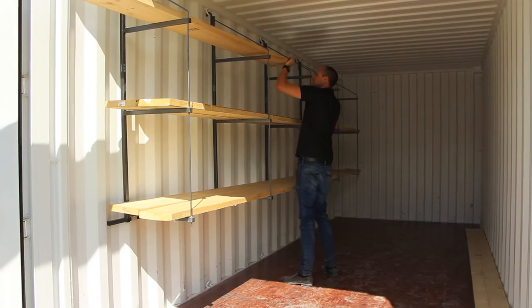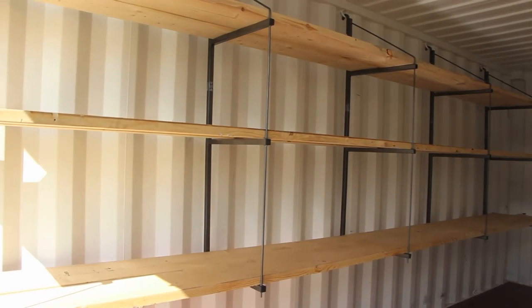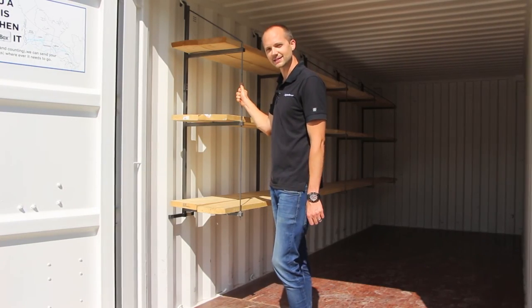On a construction site, big steel box shelving is going to save you man hours as well as materials. In two minutes or less your shelving is installed, which is going to maximize the space inside your big steel box.